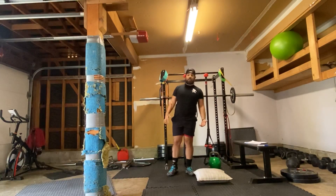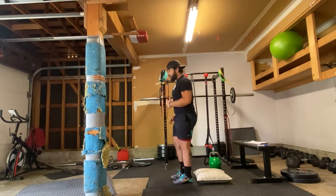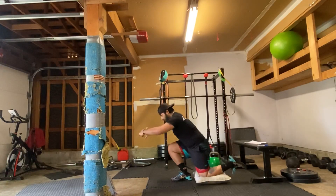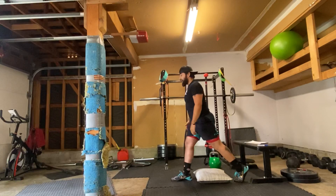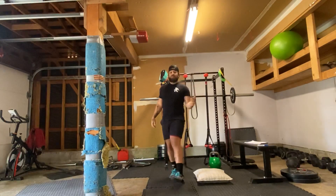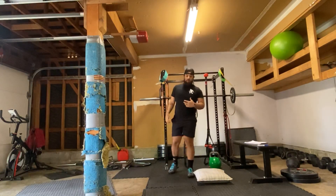Now if that's too challenging, I recommend having a higher elevated pad. Also, what you can do is an eccentric only — you're going to lower down on one leg and then place your back toe into the floor to come back up. Or you can hold on to something if you're having trouble. It's five on each side, and we have five sets total on those.